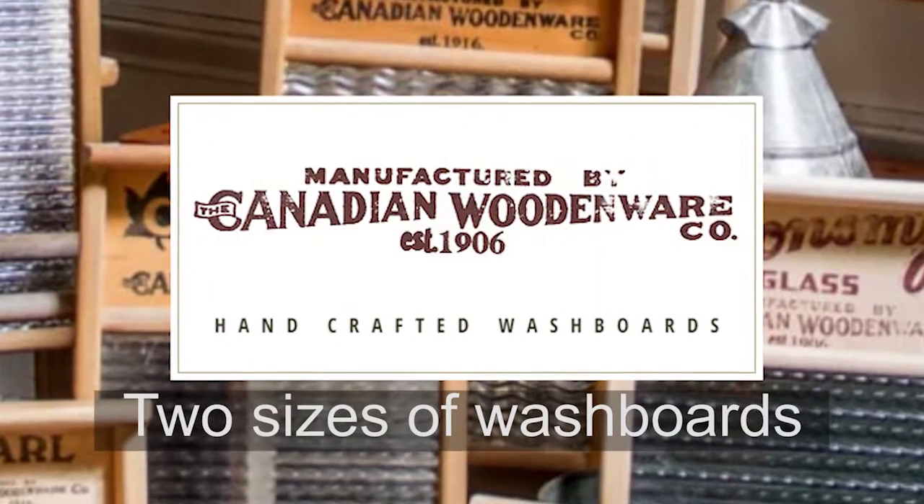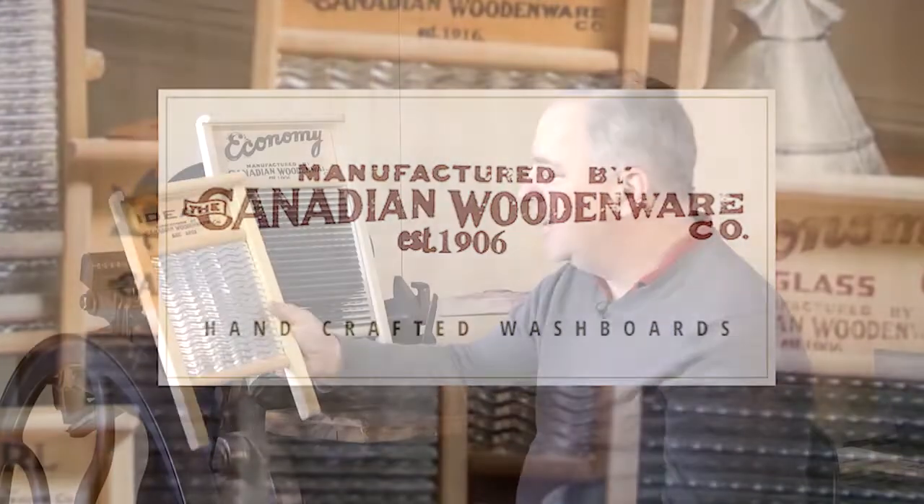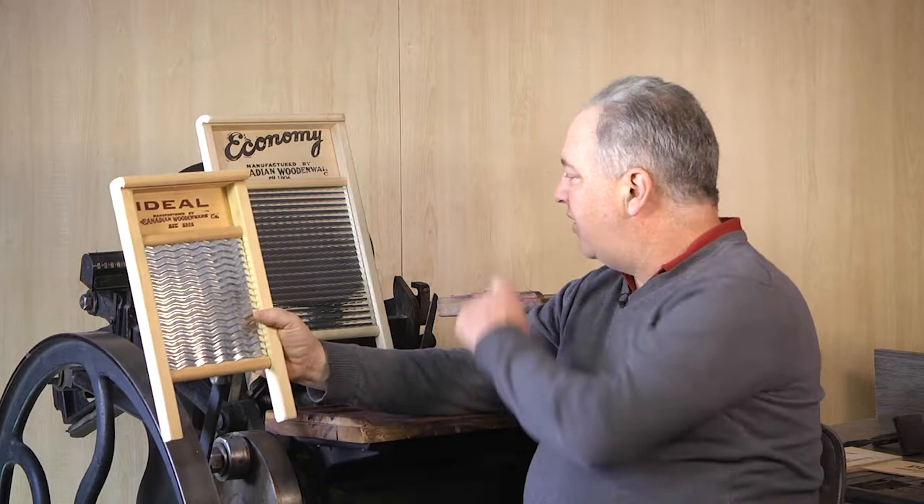In this video, Andy Sharp talks about the two sizes of washboards. So this is an ideal washboard, and this one has a metal scrubbing surface. There are two sizes of washboards: the small one that is 9 by 16, and the larger one is 12 by 24.